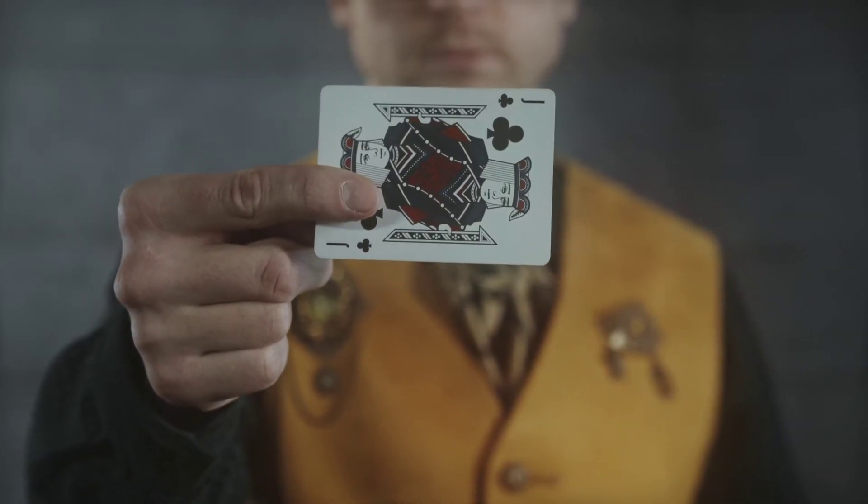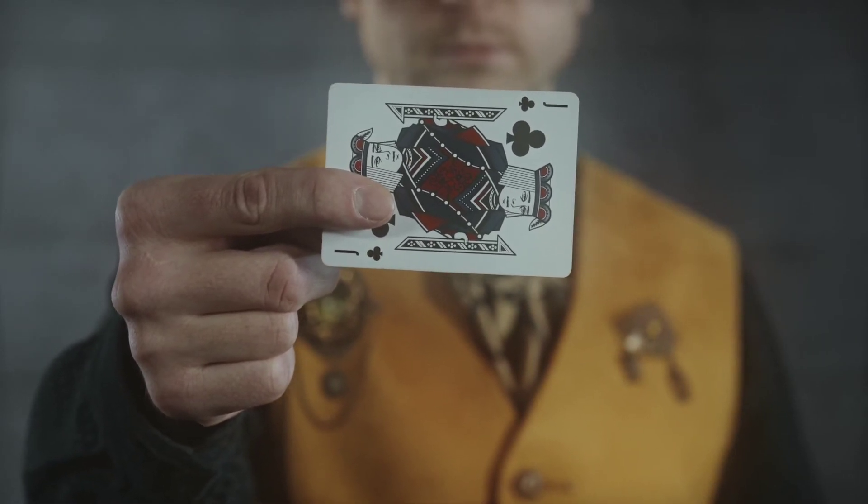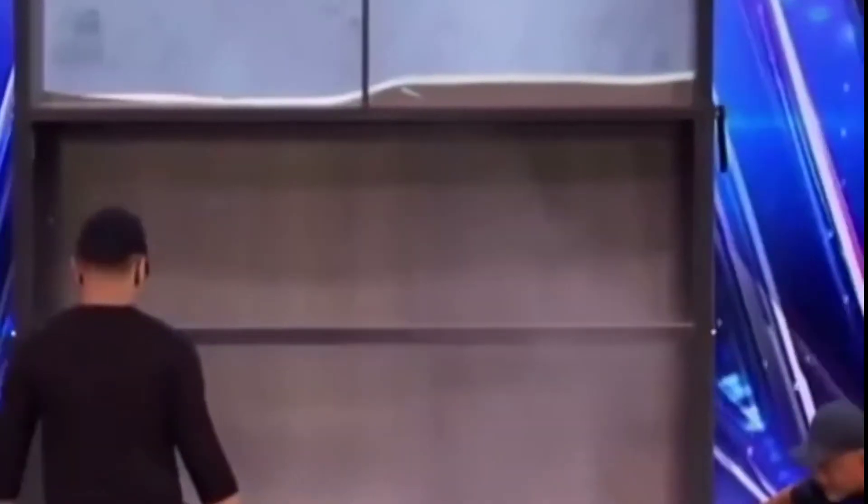The magician has a fake chamber — it's a fake chamber. The animal is positioned in the middle using a mirror. The animal is removed from the anchor, and the lock is removed by the magician's box.